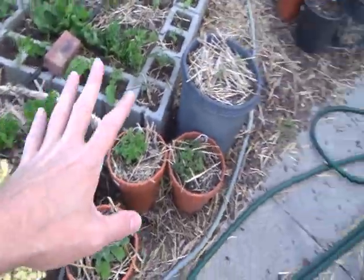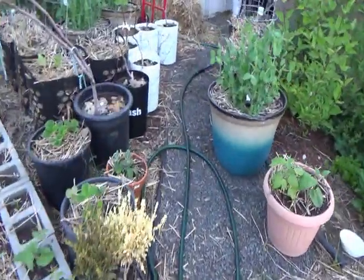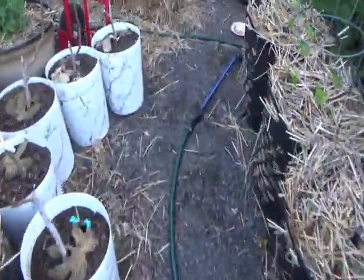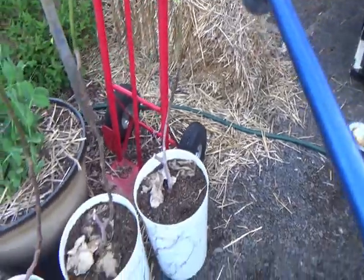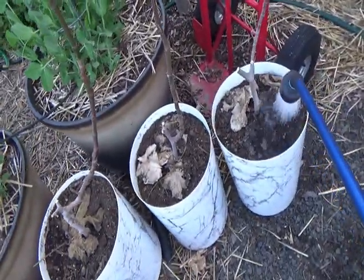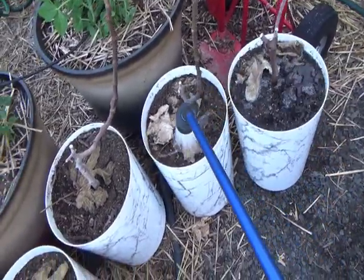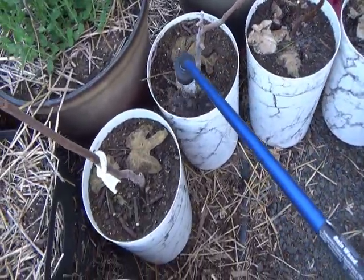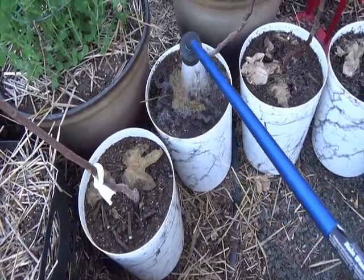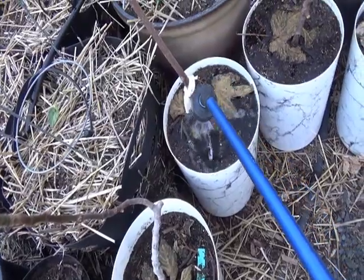The first is to water all the plants that are up front in pots. And we do that with this watering wand. And we give it a solid watering. We do this for all the plants that don't have automated watering.